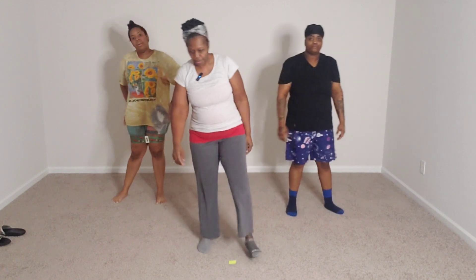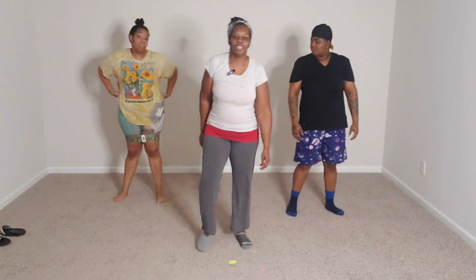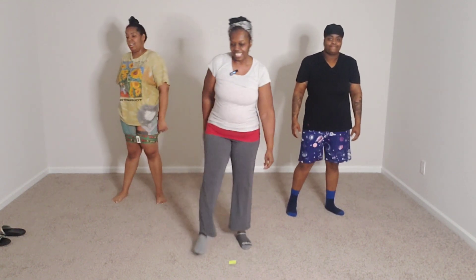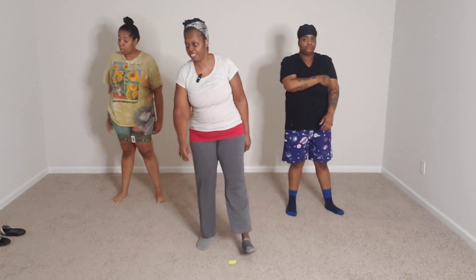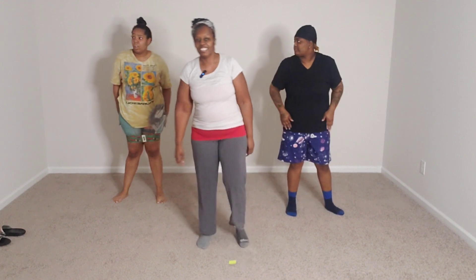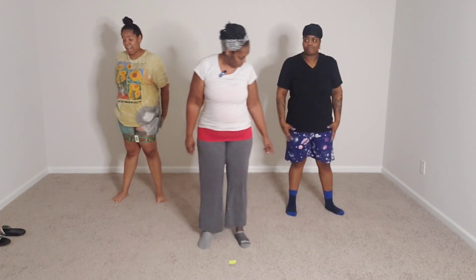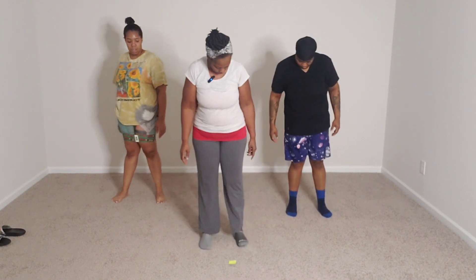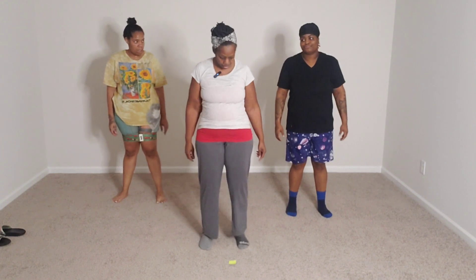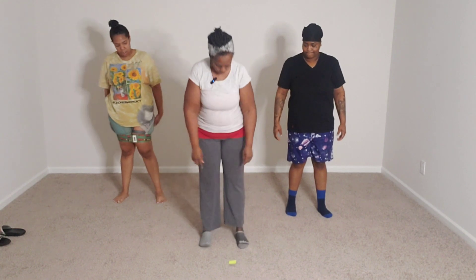Catch our breath. I'm a little winded now. I'm feeling it in my stomach. In front of your thighs. Make sure you put your toes out a little more. Make sure you're going back, and when you go down you can see your toes.